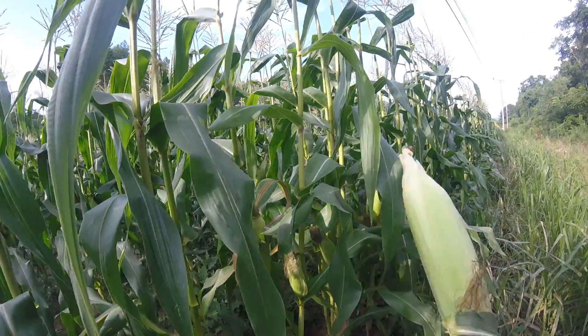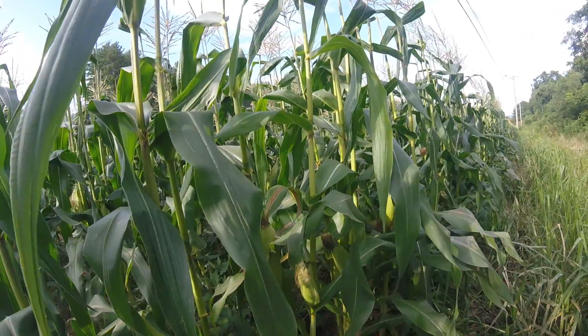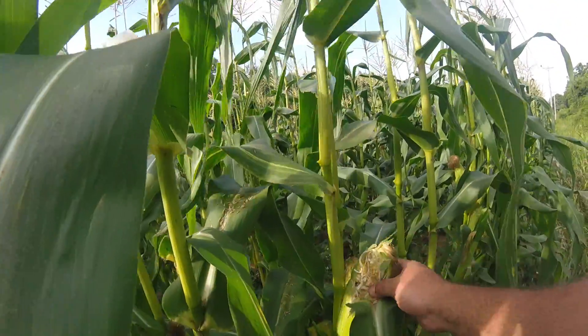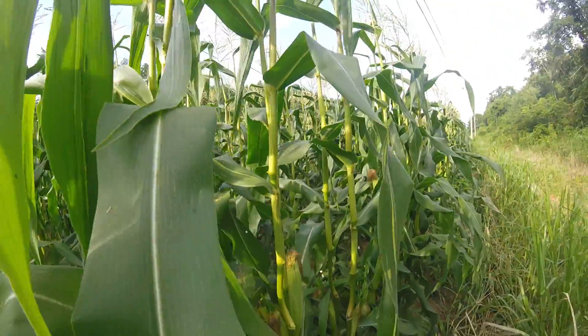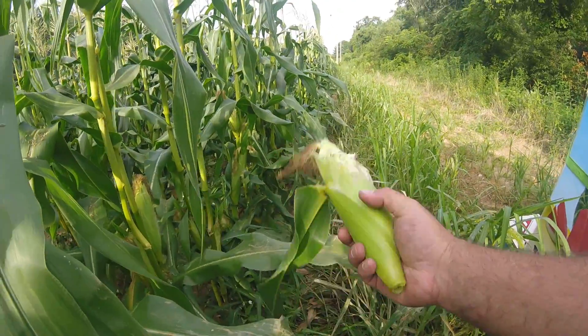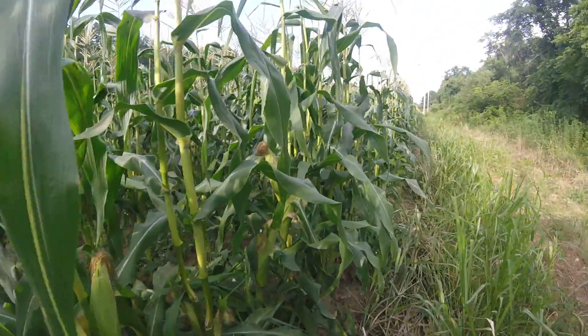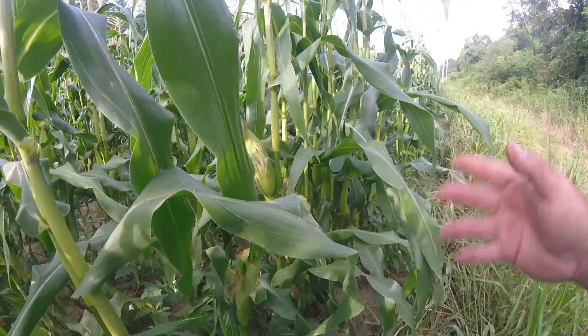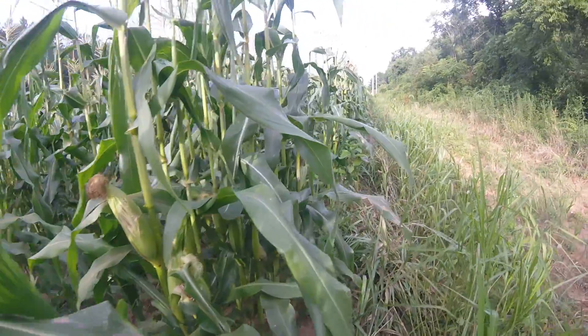That's how we do it — just feel that ear. This one here is nice and full; it's kind of a short ear, but that's what we're after. We do have problems with birds — you can see here what a bird will do to an ear of corn, and coons too. Here's more bird damage, primarily on this outside row.